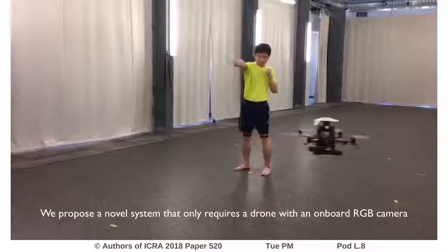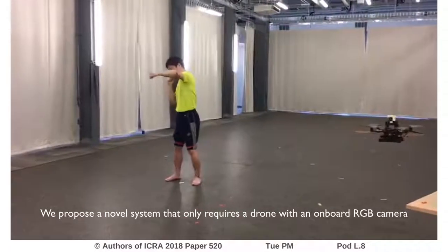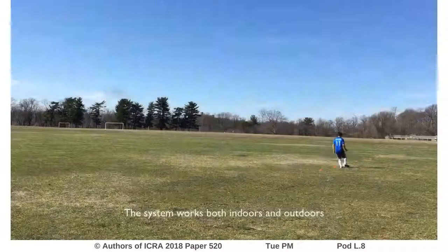We propose a novel motion capture system that only requires a drone with an onboard RGB camera, which is simple, flexible and works both indoors and outdoors.